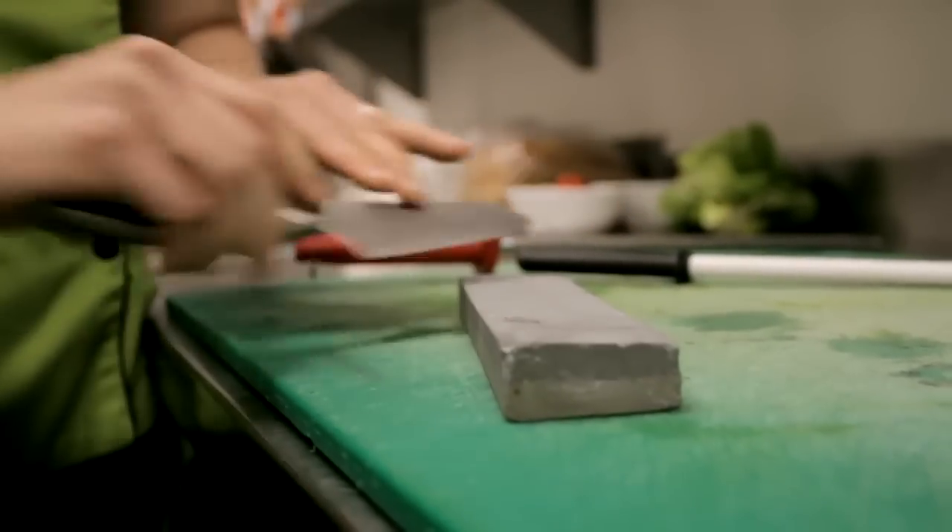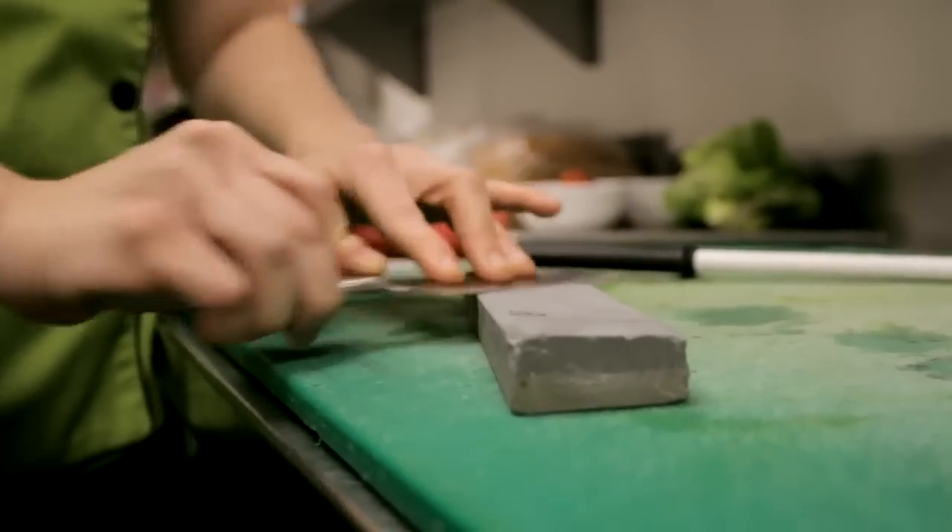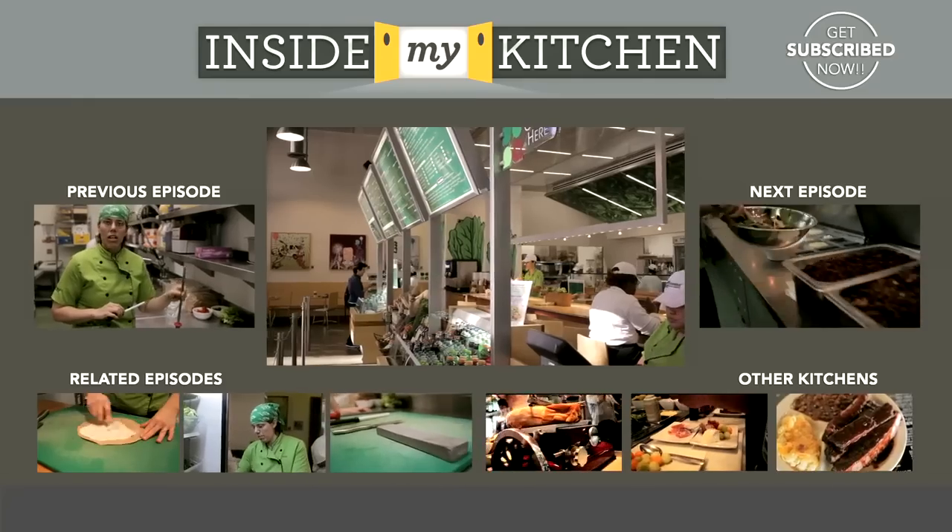After you've done it a few times, you find your rhythm and it doesn't feel so awkward — you can do it very quickly. Thanks for coming inside my kitchen today. Hope you guys enjoyed. Remember, find that chef knife that is your favorite one and let's get it done. Have a great day.